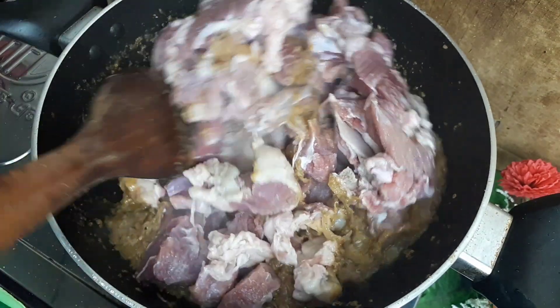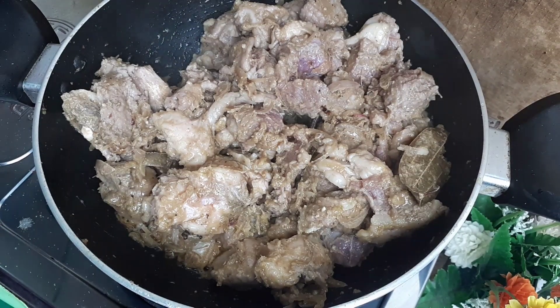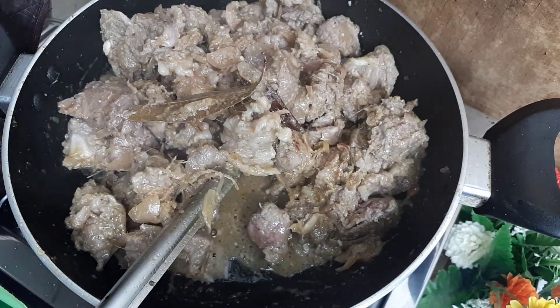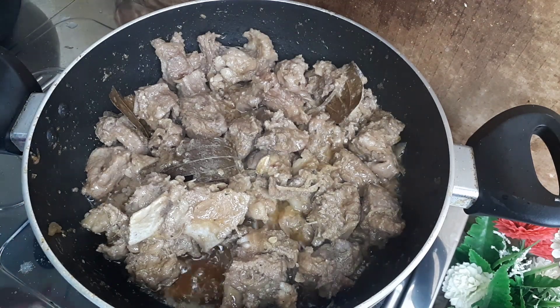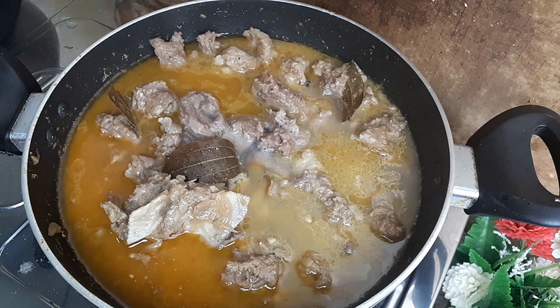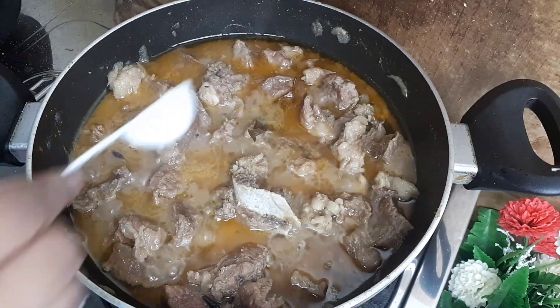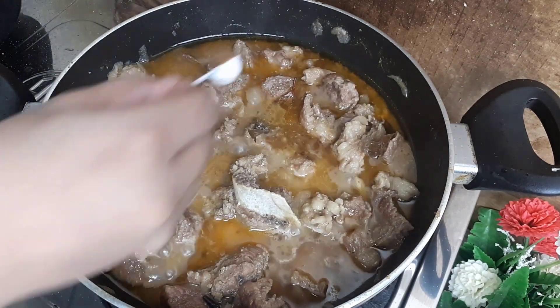આરે ગુલ્કે આમી છોટો છોટો ટુક્રે કોરે ભાલભાબે ધુએ પાને જરીએ નીછી — ભાલભાબે એક્ટું મીશી. ગોરો માંશ ગોળ સીદ્ધ હોએ ગીયા છે — આમી સામનો ચીને દીએ. આપણા જે મીઠા ખેતે પસંદ ના કરેન — ચીનેટા સ્કિપ કોતે પારેન.